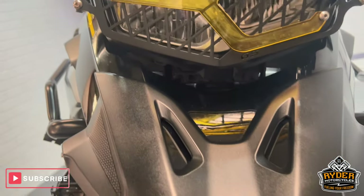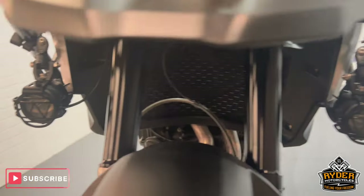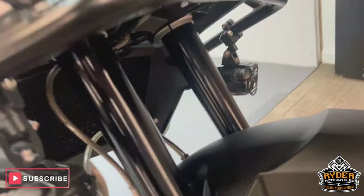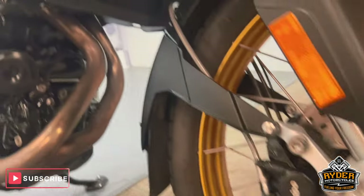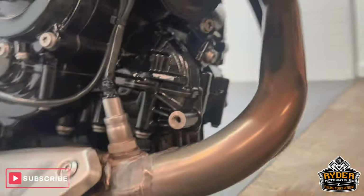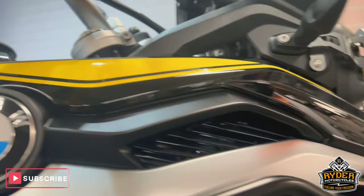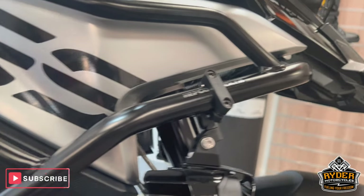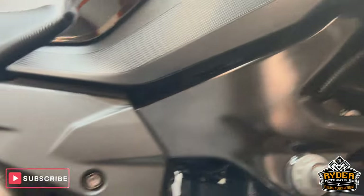Coming down to the beak, again all really nice. It's also got the spotlights. All the forks are nice, as is the mudguard. The front wheel is in nice condition, as is the radiator. All the headers are nice. There's also a little extender on the mudguard. The panel on the right is all nice, and it's also got the crash protection bars in there.